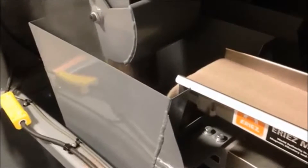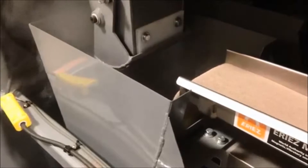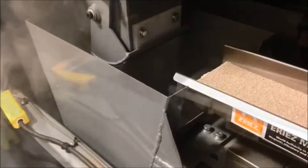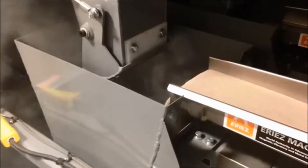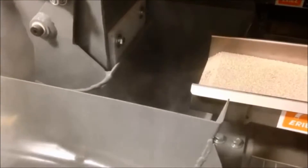Here we show a gravity gate and a vibrating pan feeder. When they both are running, that is bulk feed. When only the vibrating pan feeder is running, that is dribble feed only. The products are being fed into a Netway hopper.